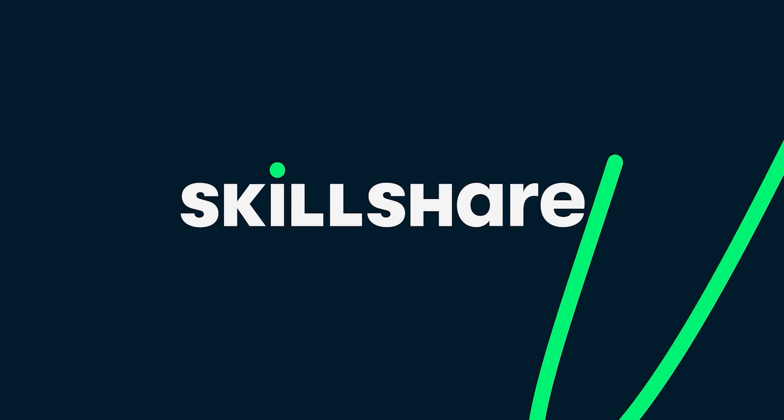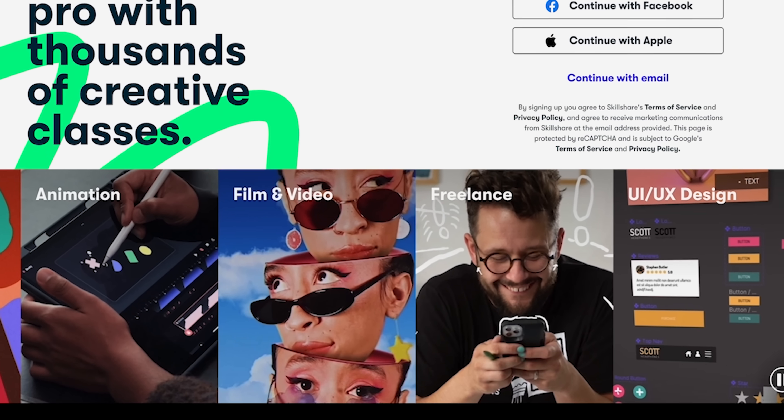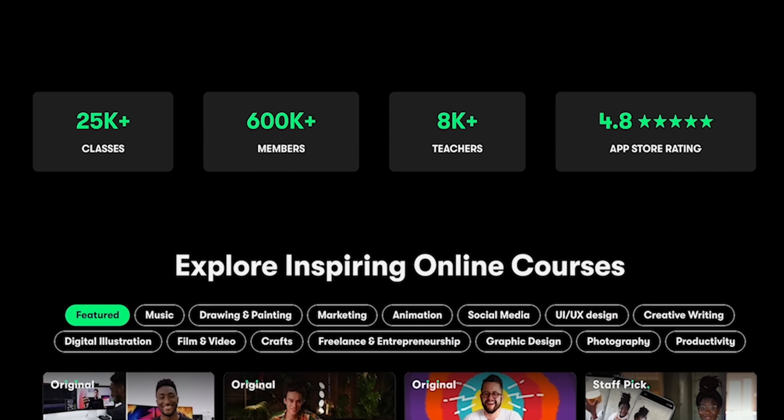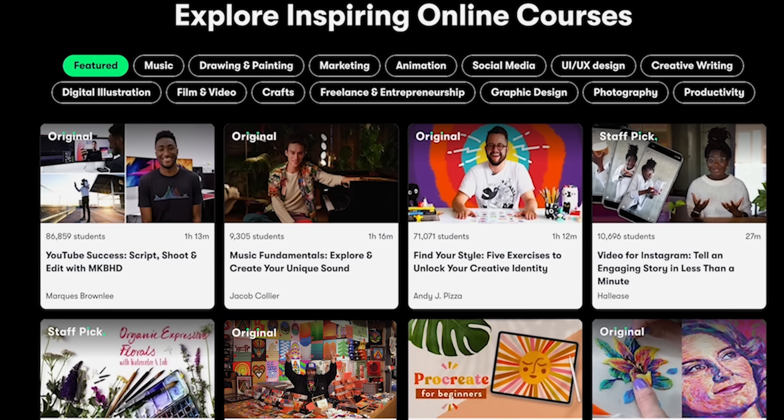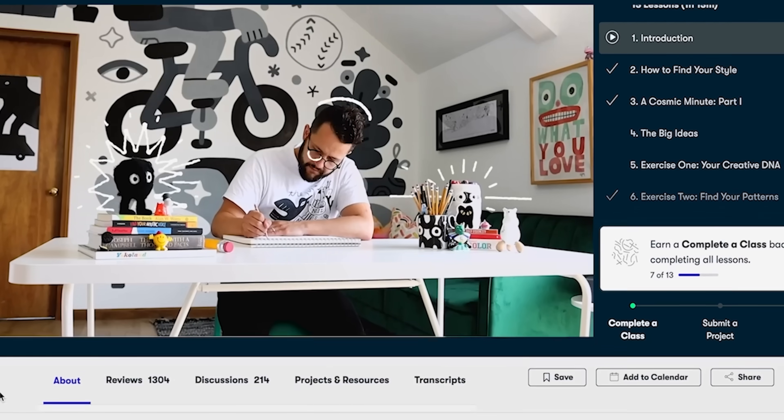But if you want to improve your CAD design skills, you should check out this video's sponsor, Skillshare. If you've been wanting to get into 3D modeling, or you're like me and just always looking to pick up new tricks, Skillshare is honestly a fantastic place to get started. They have thousands of creative classes for makers, designers, and DIY nerds like us.